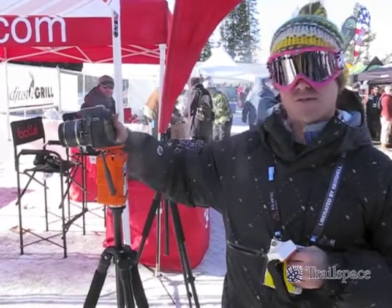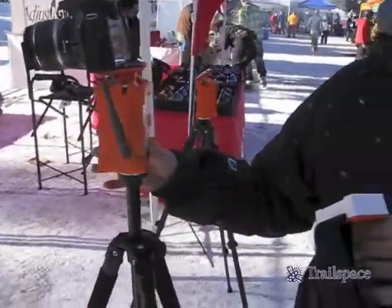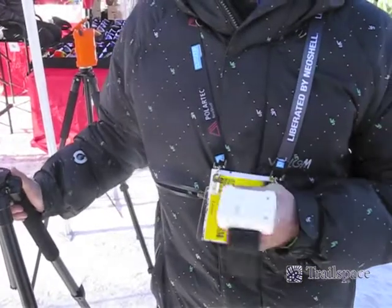You essentially attach your own camera and pair the armband with the base unit. And from there it'll follow you for up to five hours.